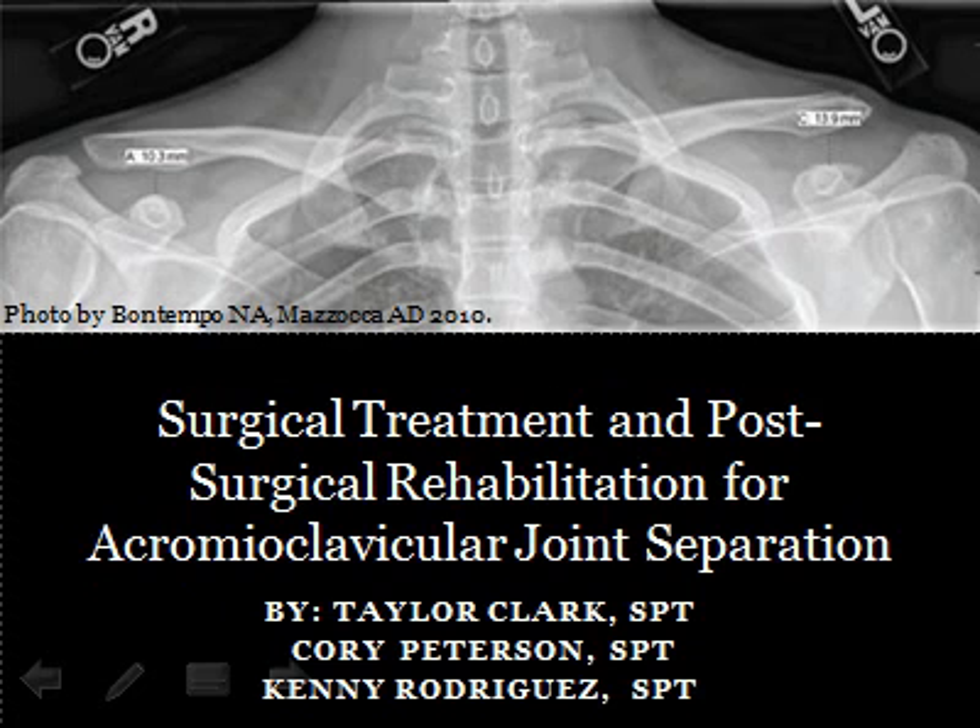Today we are going to talk about the surgical treatment and post-surgical rehabilitation for the acromioclavicular joint separation. This presentation was put together by Taylor Clark, Corey Peterson, and Kenny Rodriguez of the Texas State Physical Therapy Program.